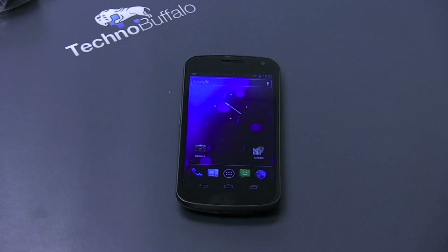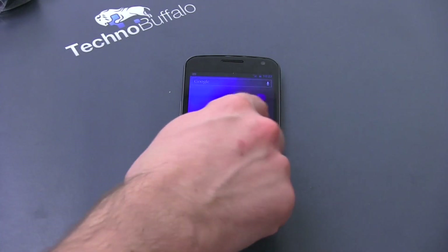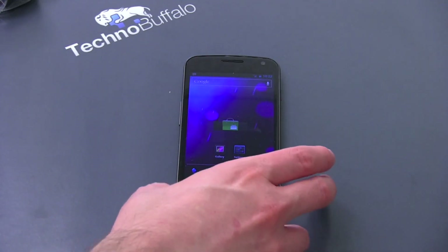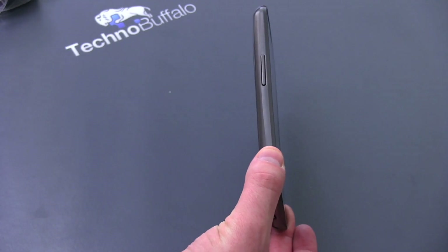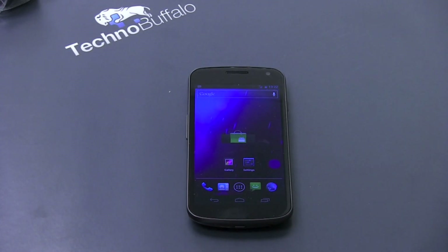So this guy is available now. Pricing is going to be just under $300 on a two-year contract, or $650 if you don't want to sign your name on the dotted line — though whenever you're watching this video you might want to check prices because those could have changed. It is running Android 4.0 Ice Cream Sandwich. From a dimension standpoint it's 5.3 inches by 2.67 inches by 0.37 inches thin — so it's a pretty thin phone, not chubby, not fat, just right for most people.